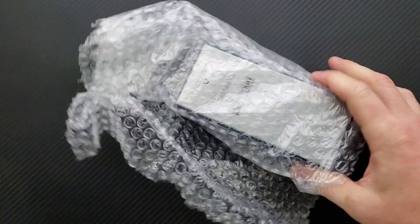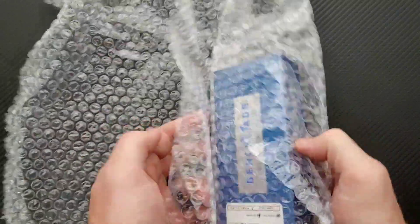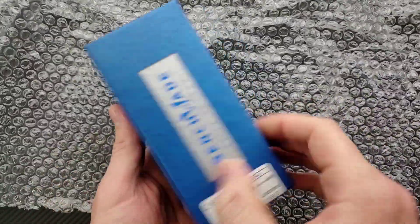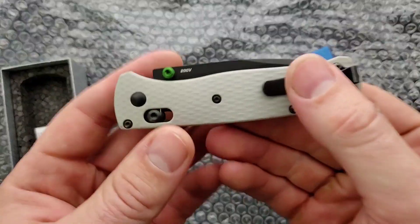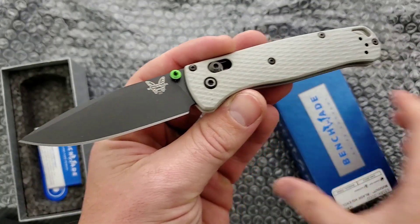We have what looks like a Benchmade — thanks for the extra packing material for sure. What do we have here? Oh guys, here it is. This is the new 20CV Benchmade Bugout.